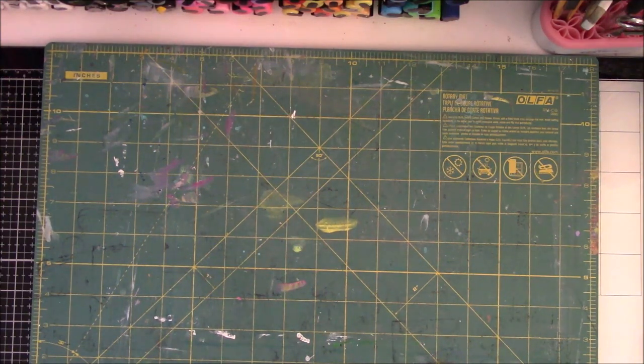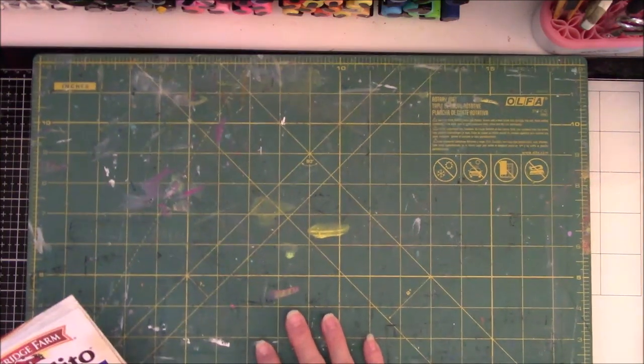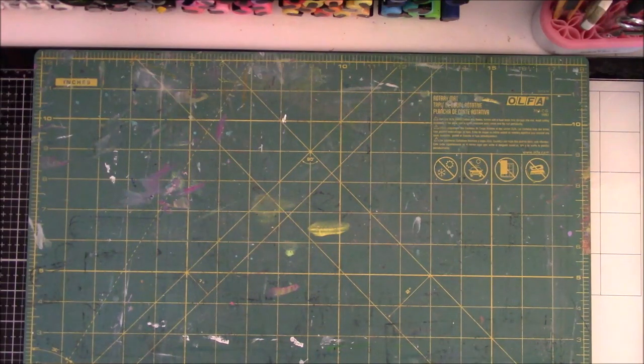Hey everyone, it's Vicki Brown from Messy Table Studio here with a new project. I was watching a video from Book and Paper, and her idea was to do a 30-day journal in a very small little book — she already did it for the month of August — so I decided that I would do it for the month of September.